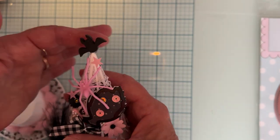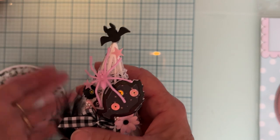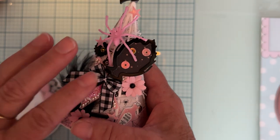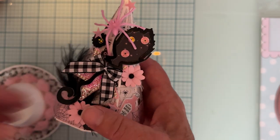Here's the top that goes on. I got a cute little pick, took the bat off the pick, and just glued it on the top. And here's one of the witch broom shakers from Scrap Diva also.